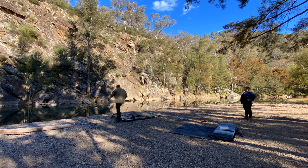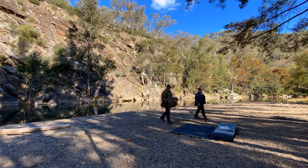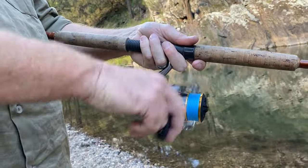Packing away is every bit as simple as setting it up, which leaves you plenty of time for other things.